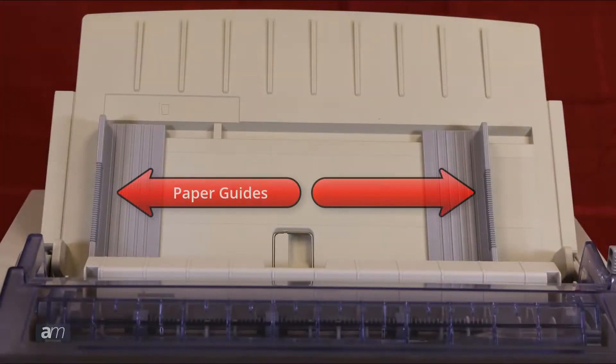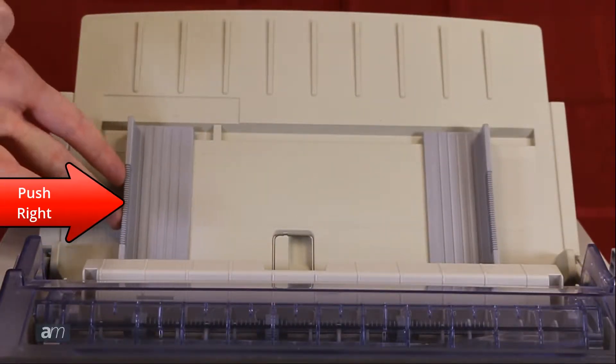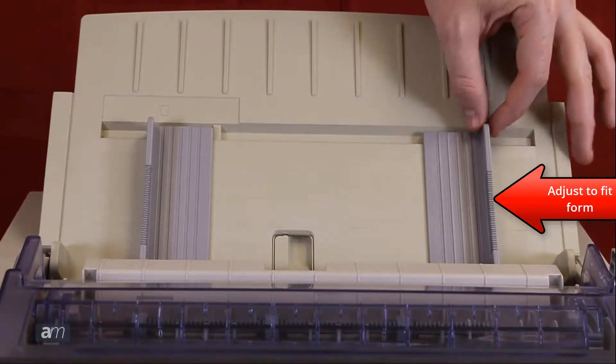First, we must make sure that the paper guides are aligned. Push the left paper guide to the right as far as it will go. Next, adjust the right paper guide to fit the form.